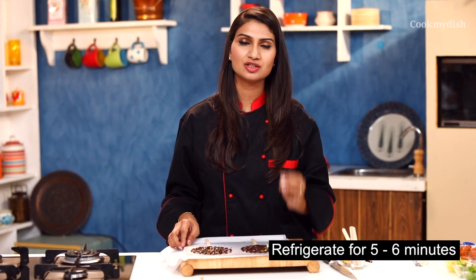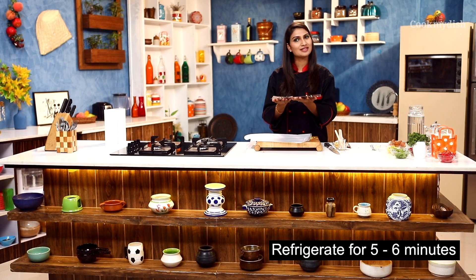We will set it in the fridge for about 5 to 6 minutes. I will put it in the fridge now.